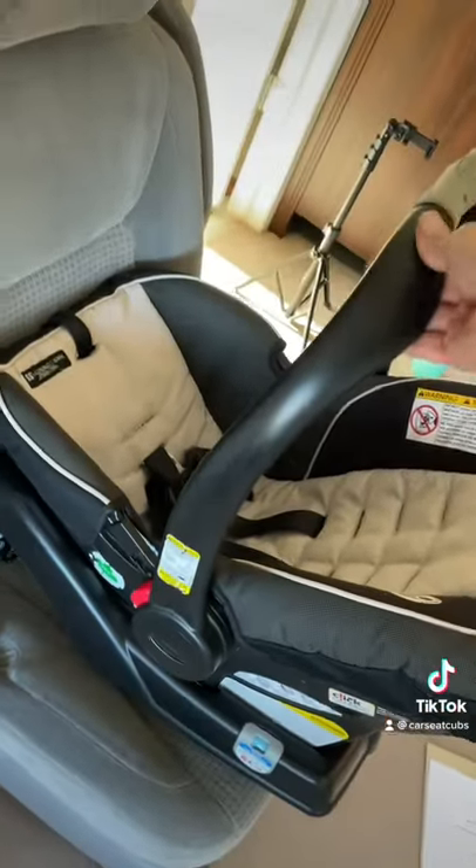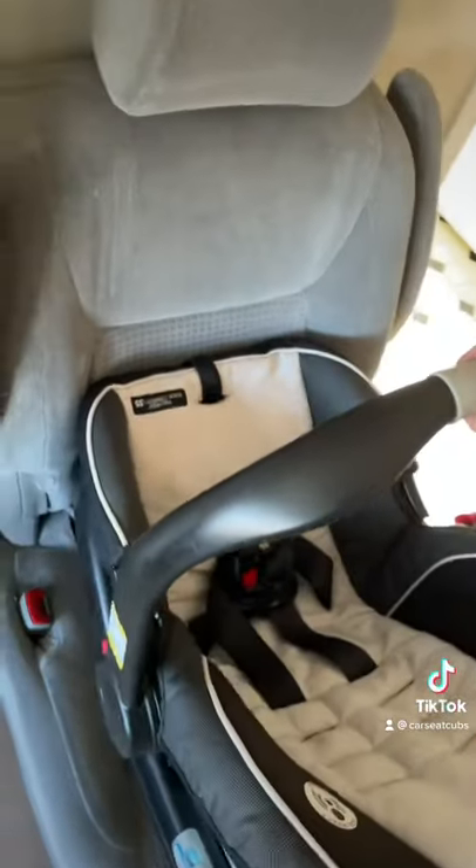Attach the infant seat. Tug up on the handle to make sure it is latched in. Ensure the angle is still correct.